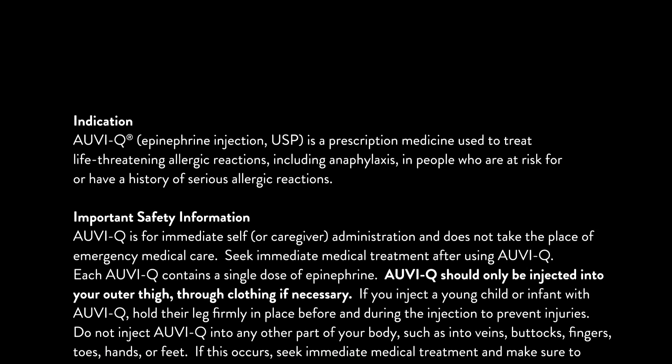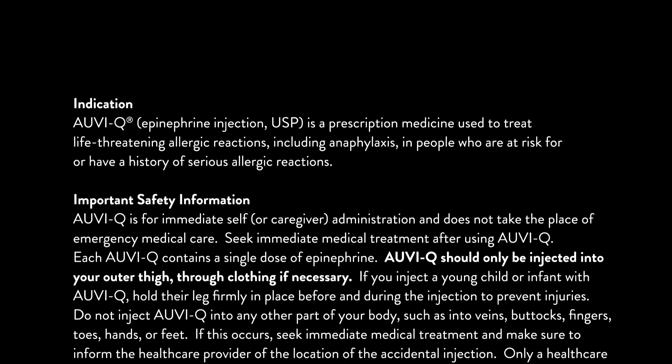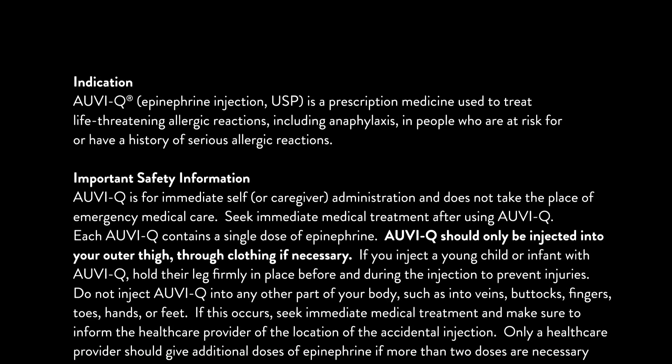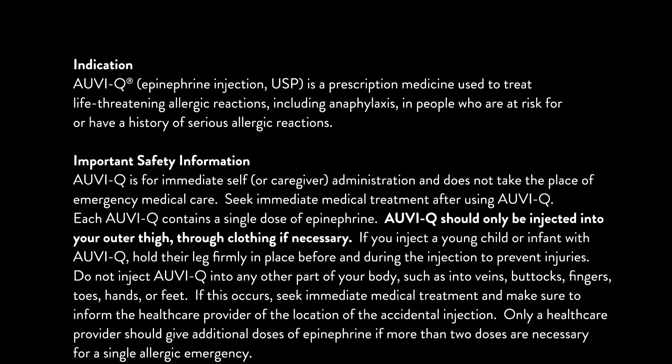Important safety information. AUVI-Q is for immediate self or caregiver administration and does not take the place of emergency medical care. Seek immediate medical treatment after using AUVI-Q. Each AUVI-Q contains a single dose of epinephrine.